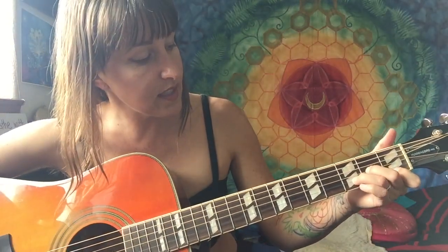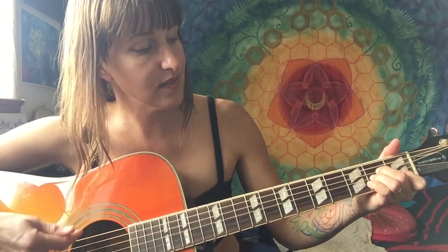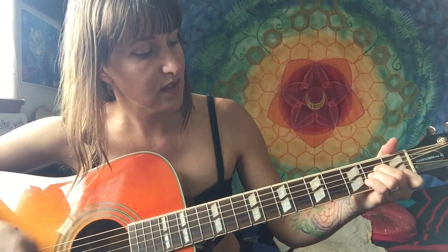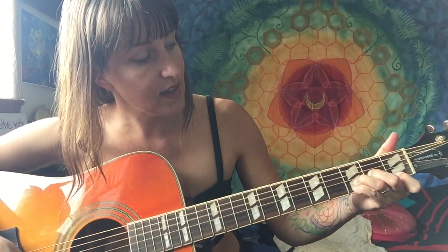So after that intro part it does this little interlude part where I'm kind of vamping on the D minor. I'm playing the D and then adding my pinky to the top string, then moving to A minor. One strum on the D chord with the pinky added, and then one moving to A minor.